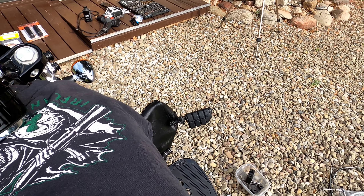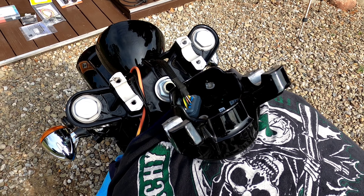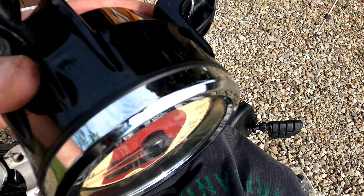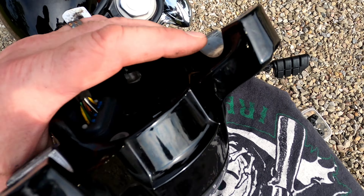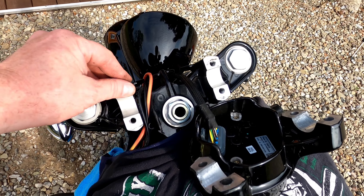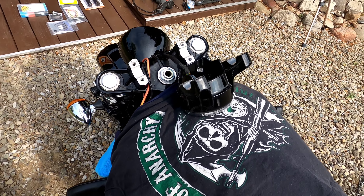The handlebars and everything are off. Spacers and bolts are set aside. Make sure you cover up your tank to protect it. I'm resting the speedometer on there right now — as you all know, on the Scout, the speedometer is actually what holds the handlebars on. This is a good time to clean up some of the stuff you can't get to when the handlebars are on.